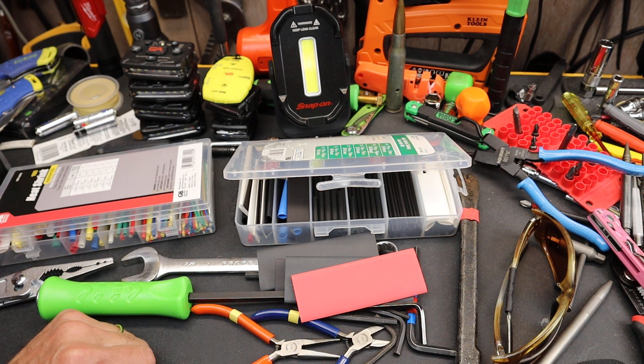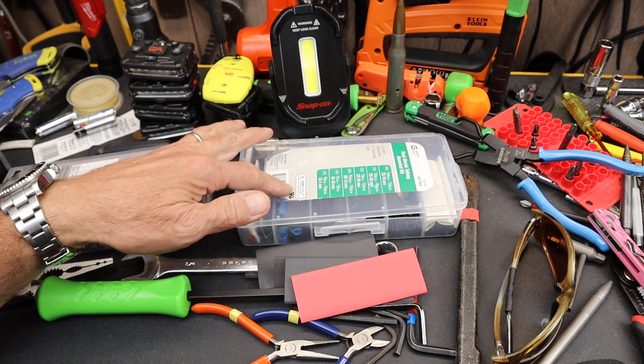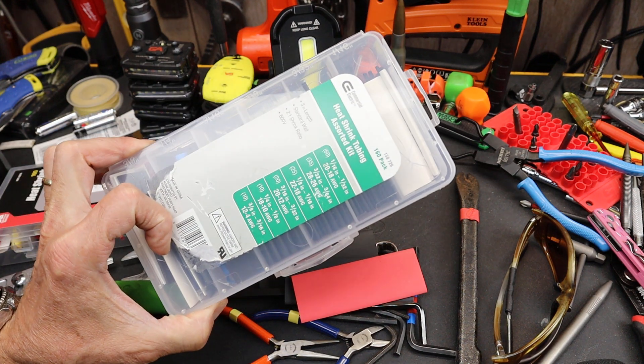Howdy folks. Doc here with Last Best Tool and let's do some collective wisdom here with tools and talk about heat shrink tubing.